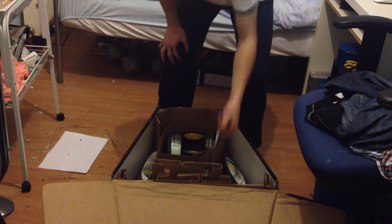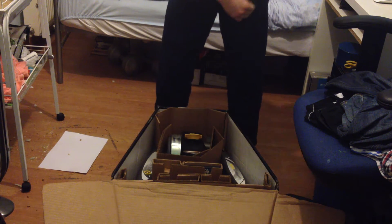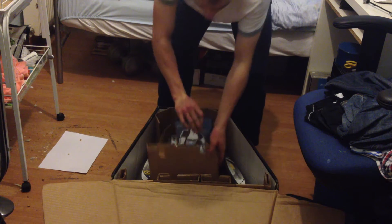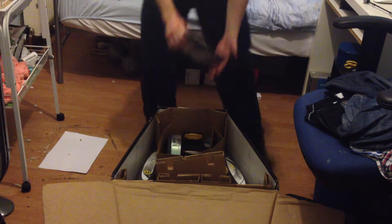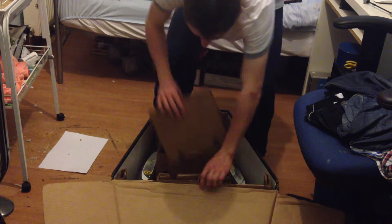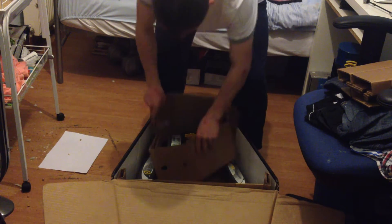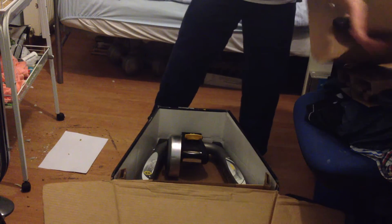In the box, guys, what you get is a training skewer, which is metal, so it won't damage your one that actually comes with the bike. You get a training DVD, which just shows you stuff about race days and stuff like that. I've got to mention, guys, this trainer is actually really, really heavy — weighs a ton.